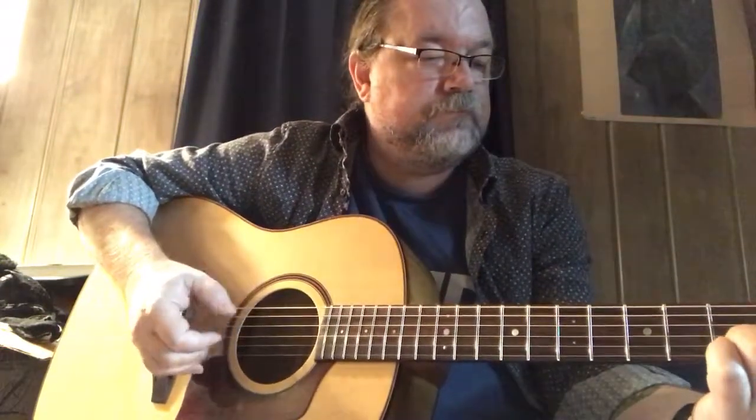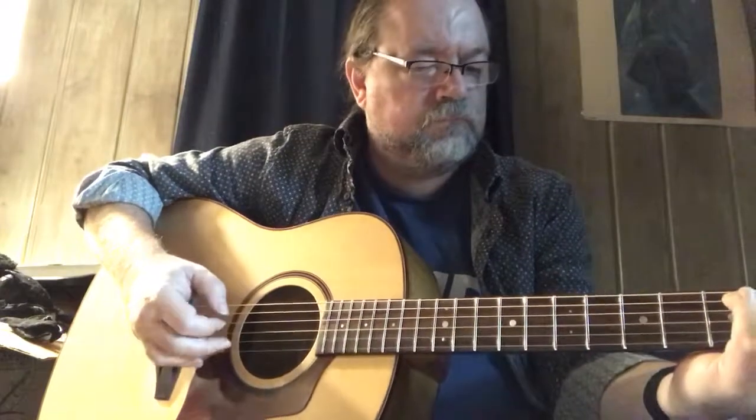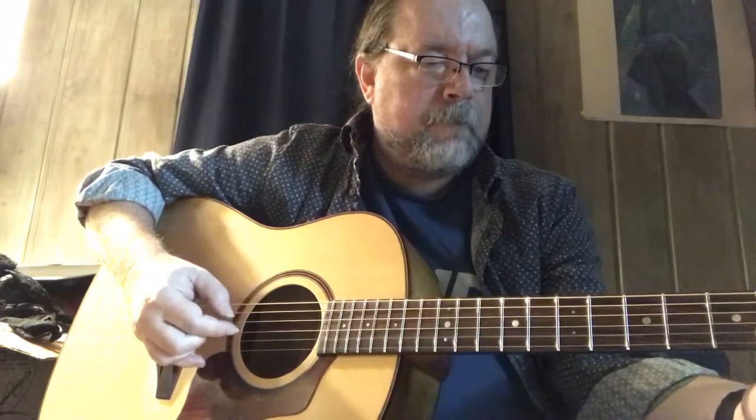A lot of guitars like to either be hit hard or they like to be hit soft, and this one seems to like being played softly. It's a really nice fingerpicker. It seemed like it was hitting a limit when I first got it when it comes to being strummed hard, which I do a lot, though other people seem to disagree with me on this and say that it's okay.